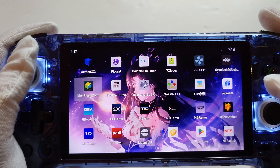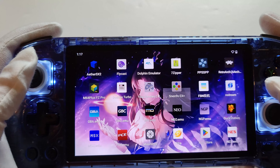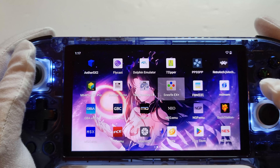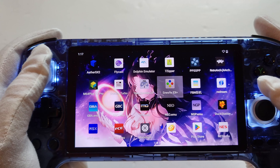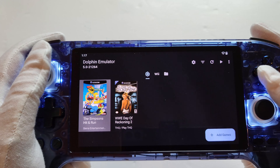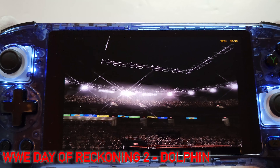You've got Game Boy Advance, Game Boy — you've got everything, guys, absolutely everything. Nintendo DS depends on what game you want to run — Mario games and stuff like that run absolutely perfect. It does have enough power to run DS, but the emulators aren't quite there. Citra is what I've found is the best. Let me show you a little bit of GameCube before we go.